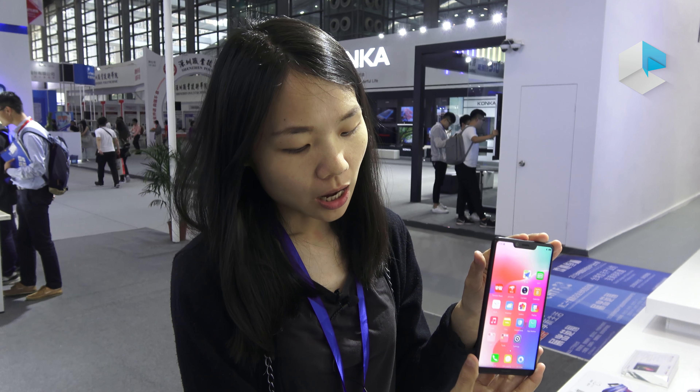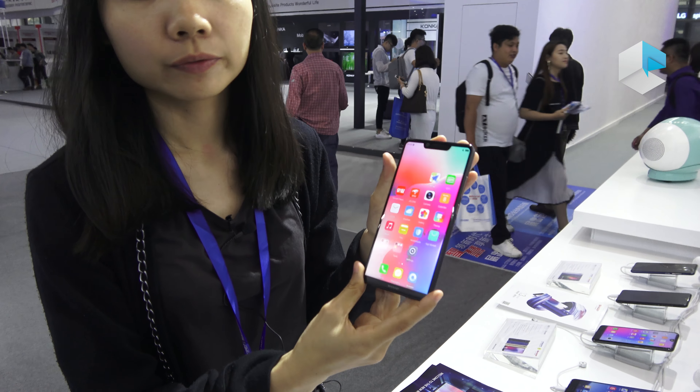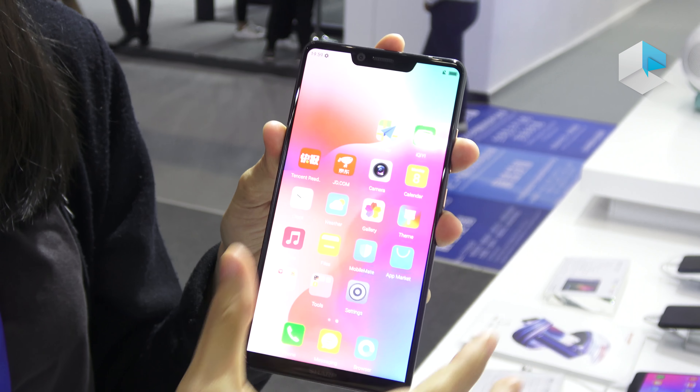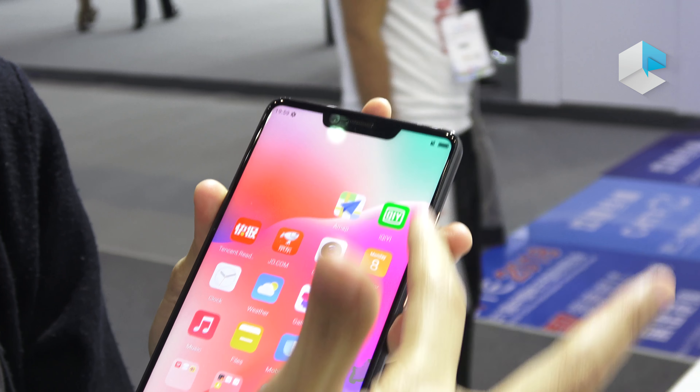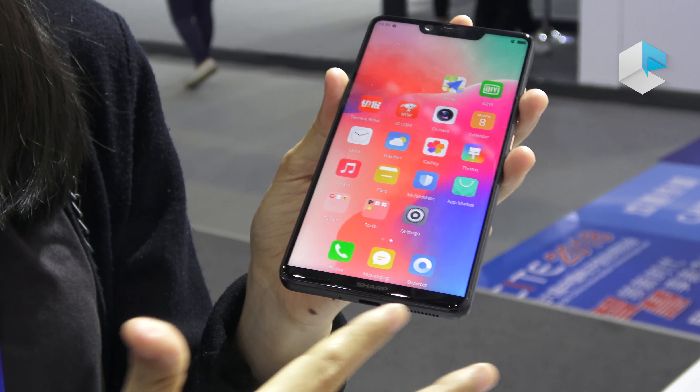This is the Aquos S3 made by Foxconn. As you can see, it has the trendy design here, the notch, and the ratio is about 18 by 9.